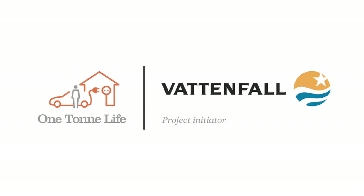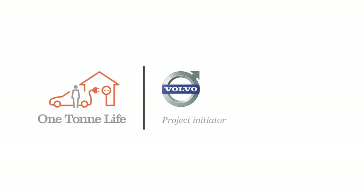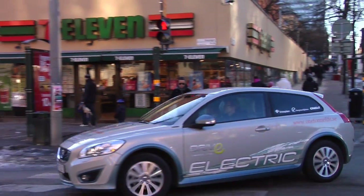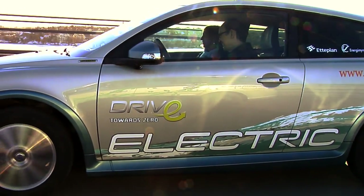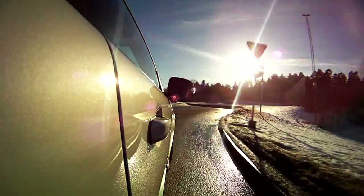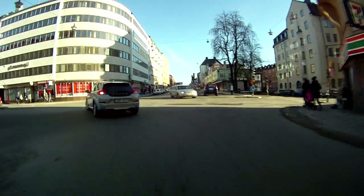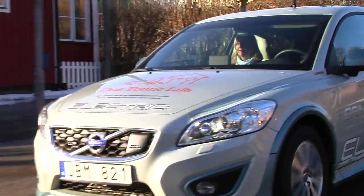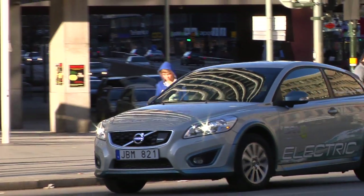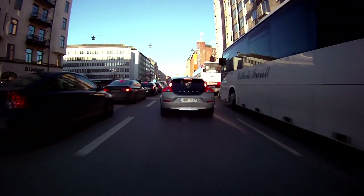One Tone Life is presented by Vattenfall, Volvo and Aarhus. The reason for Volvo being part of this experiment is to contribute with the CO2 footprint from 7 tons down to 1 ton per person annually.